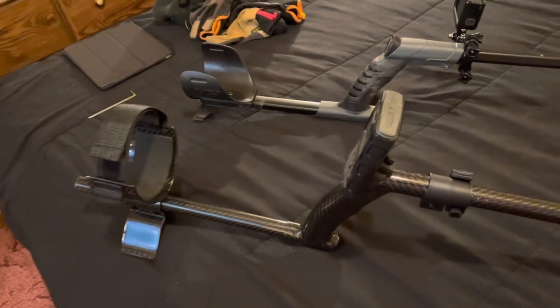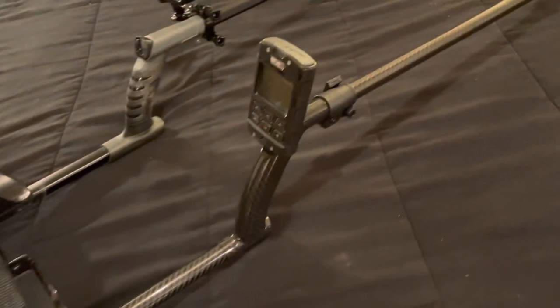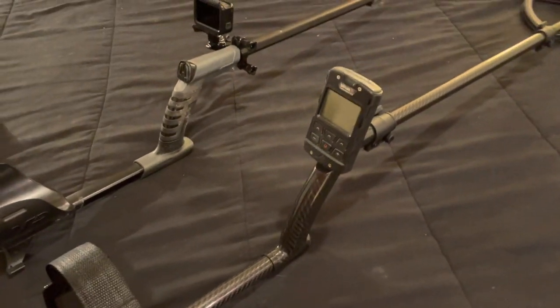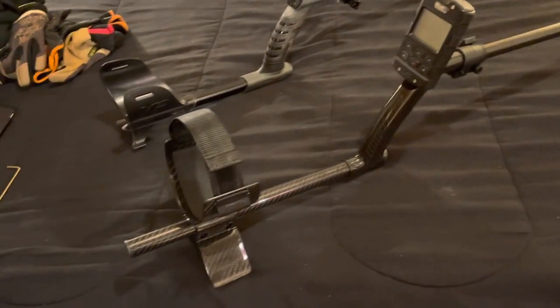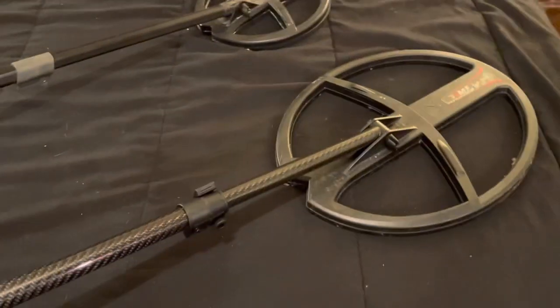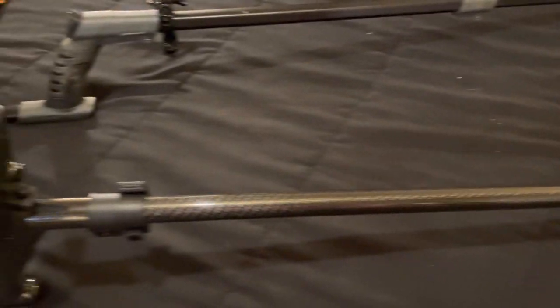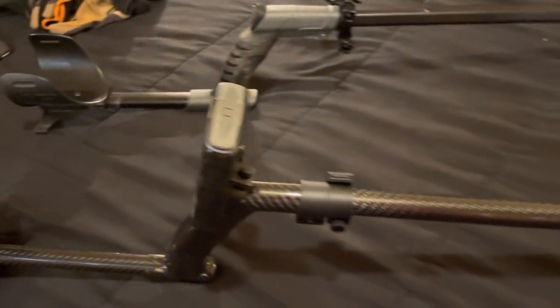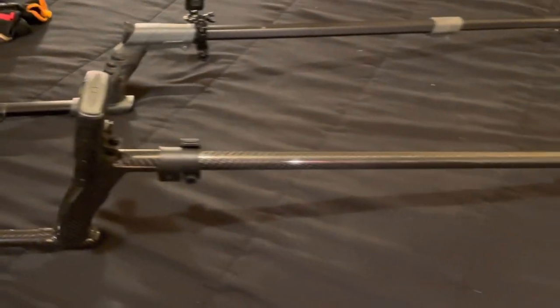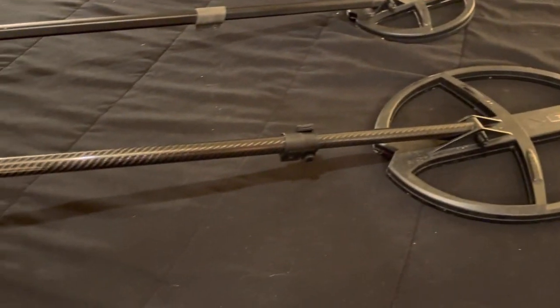It was $250 shipped. Could you get the XP one for less? Yes. Could you make something yourself for less? Yes. But like I said, this is just like a work of art. It's very nice, it's very high-end. If you want something high-end, buy one of these for your controllers and your coils.